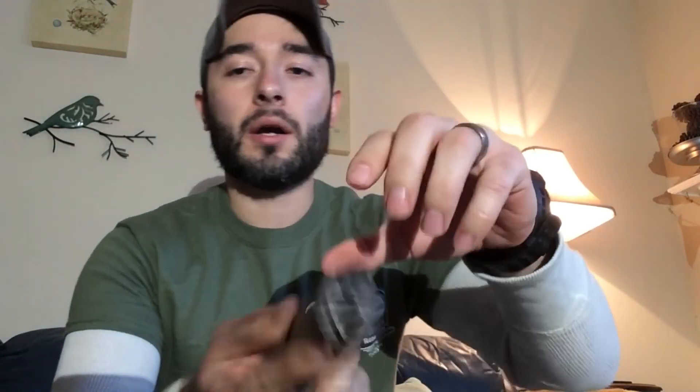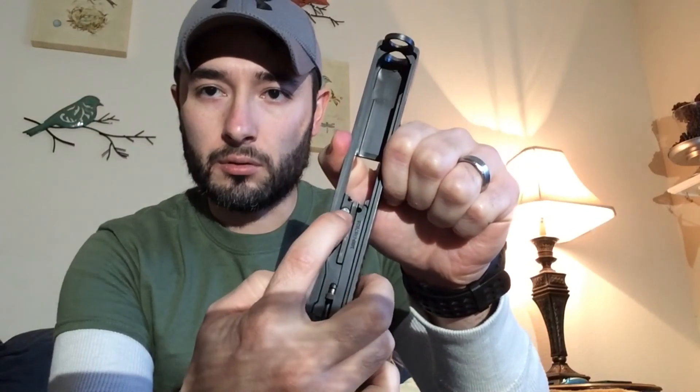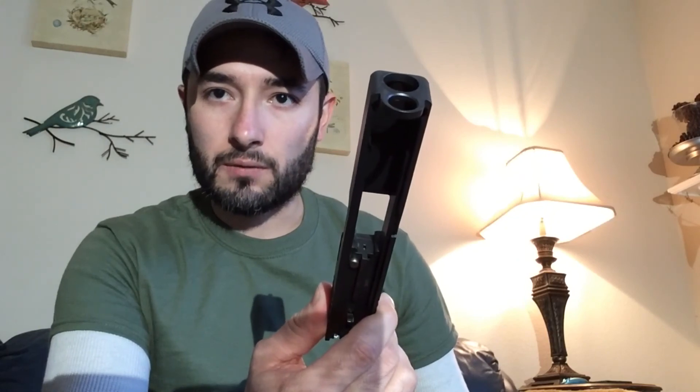As far as similarities, they're both safe action pistols and the internals are pretty much the same. Let me take the Glock apart to show you. The Glock 19 comes apart with a recoil spring, then the barrel, and then the slide. There's the striker fire — there's your little plunger which is part of the safe action system, and there's the tip of the striker.